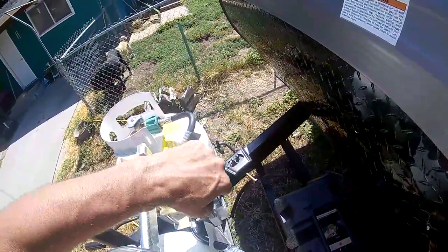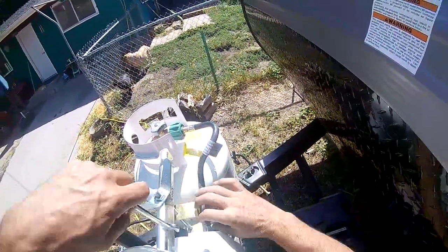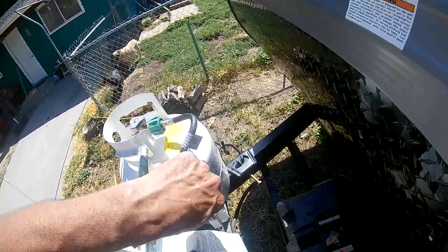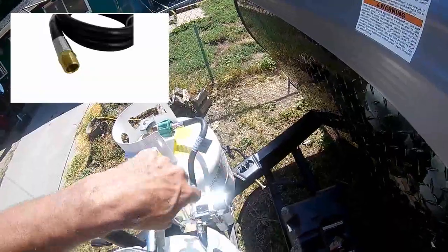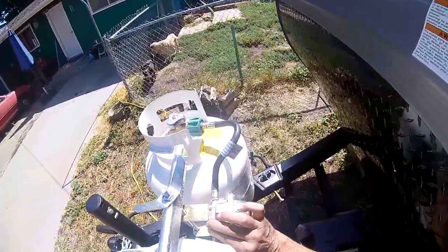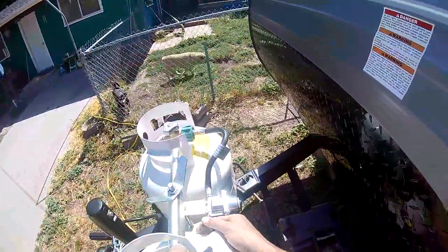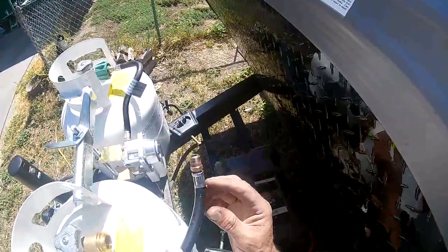We went down and picked up a new hose from our local RV dealer and installed it. There are two types of fittings available: one is an inverted flare and one is a quarter-inch national pipe thread. This one is the quarter-inch national pipe thread. If you're not sure which one you have, shut your bottles off, take the hose off, and take it to an RV dealer or shop to get a new hose.